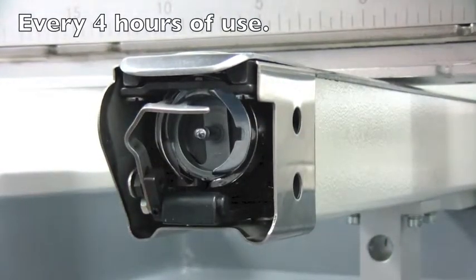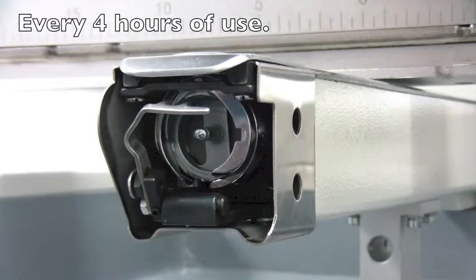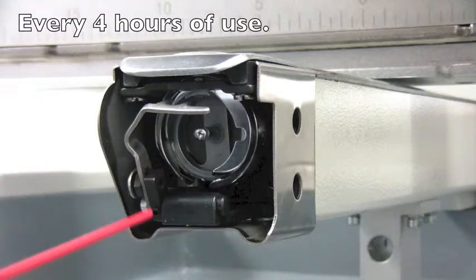Carefully remove the bobbin from the hook assembly. In order to remove dust from your rotary hook, we recommend using a compressed air can.